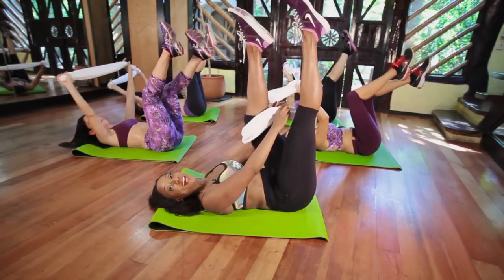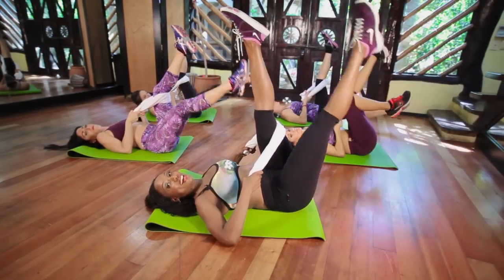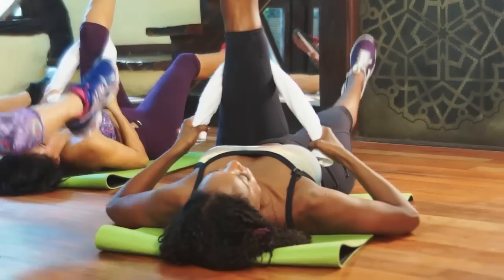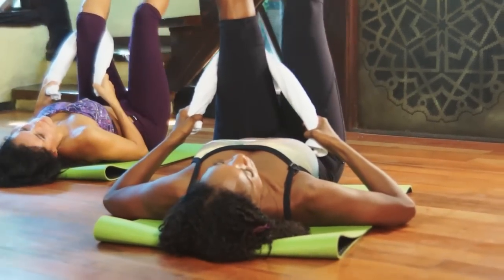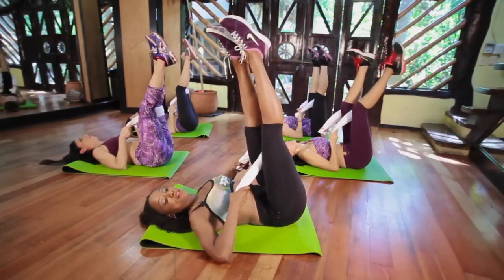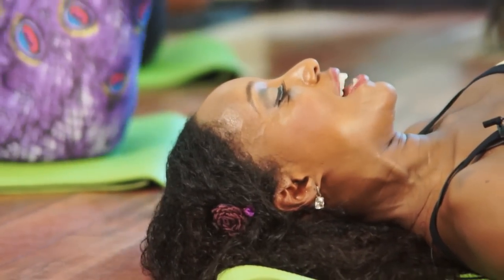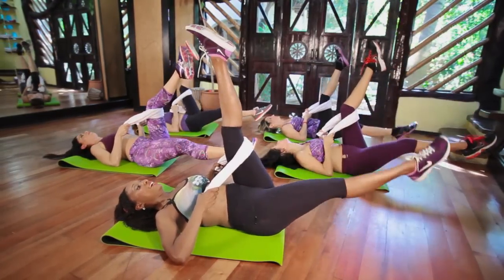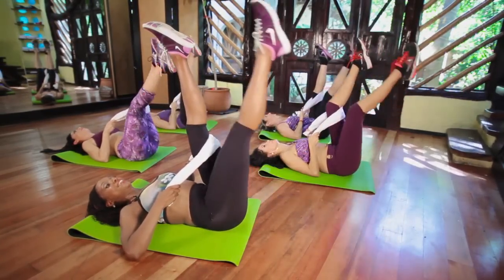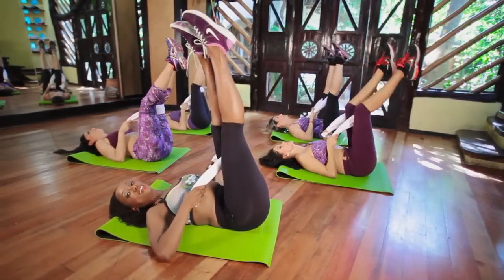Good. Bring that towel behind the opposite leg and elbows onto the floor. Peg them down, glue it down. Drop and lift. That's it. Point the toes. Good. Down and up. You got it. Now when the leg goes down you pull the abs in and breathe out. Down and up. Down and up. You're working on your abs, your quads, your calves by pointing your toes, and your inner thighs when we take it out to the side. Down and up. Eight, seven, six, five, four, three, two.